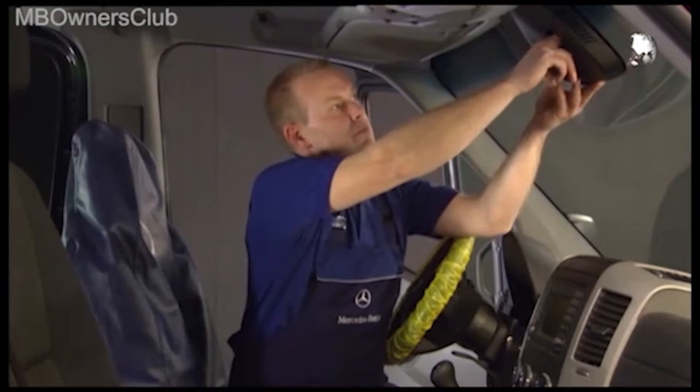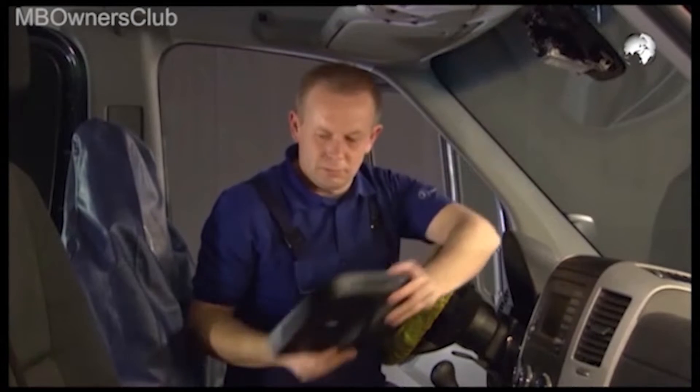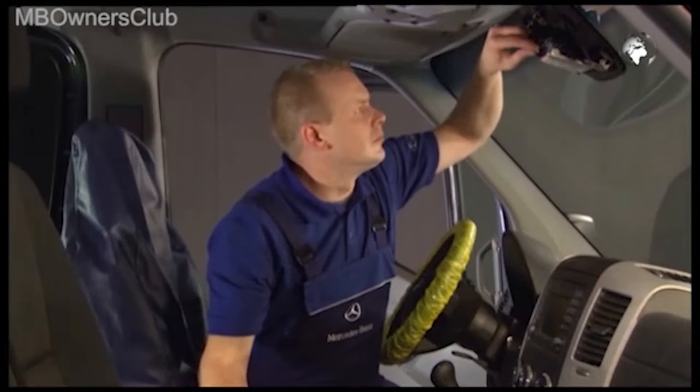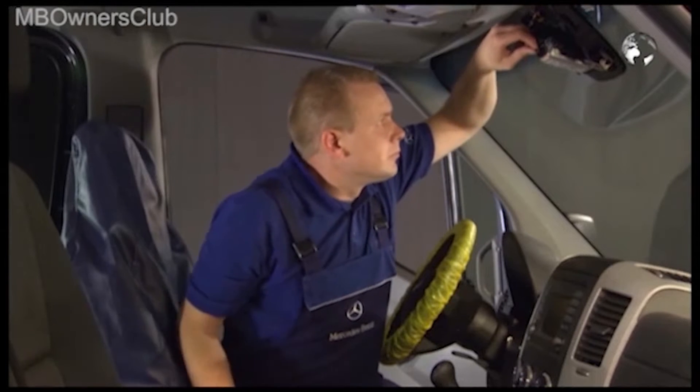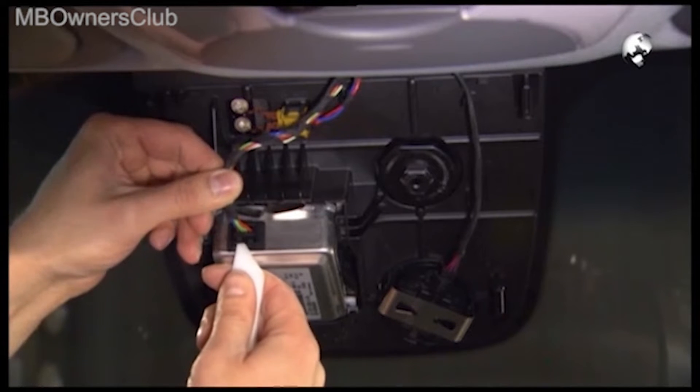Turn the mirror 90 degrees counterclockwise and remove it. Then reach into the opening of the cover and take it from the mounting plates. Disconnect the electrical connector.